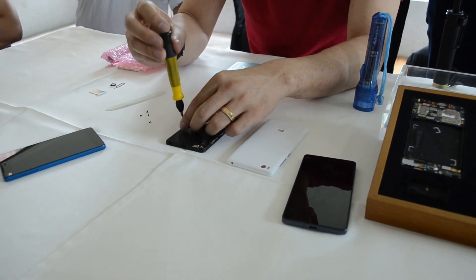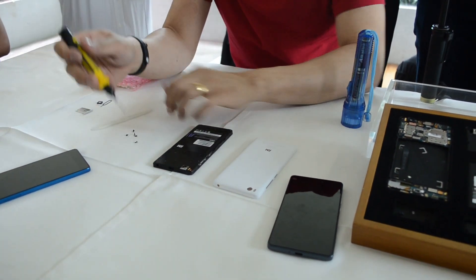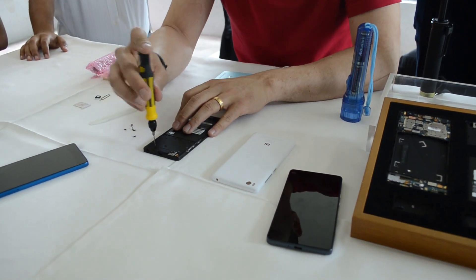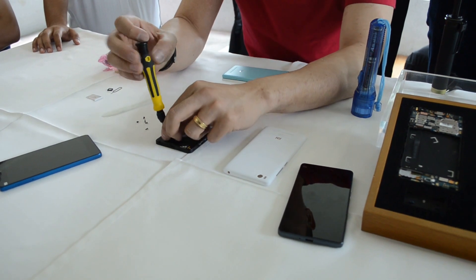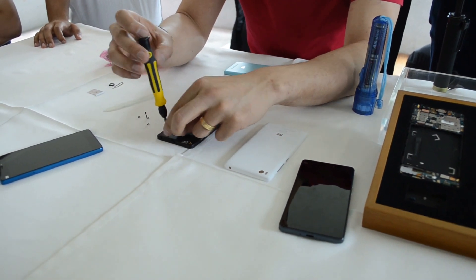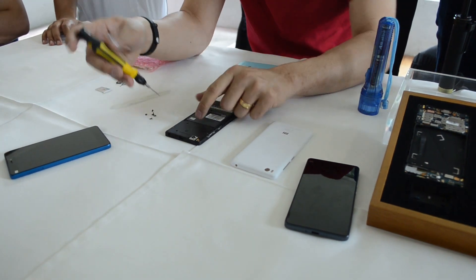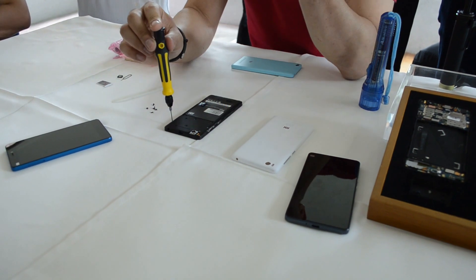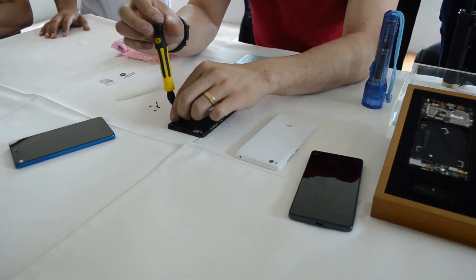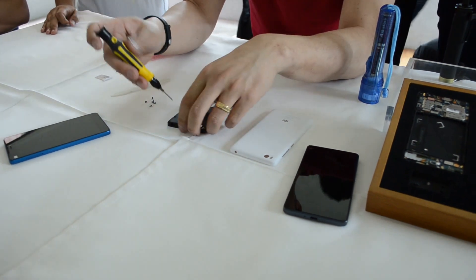There are quite a few screws here, so this might take some time. One of the things that takes up the most space in the whole body is the battery — that makes a lot of sense because we want to make a huge battery. Battery technology doesn't scale linearly — it's not like you give just a little more space and the battery gets much bigger. Oftentimes you need a lot more space just to increase it even a little bit.